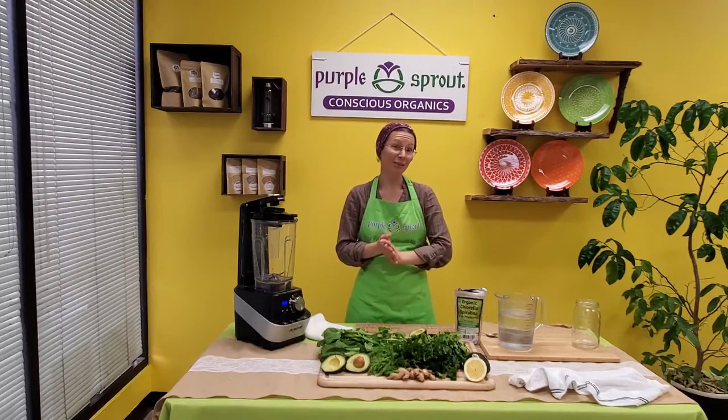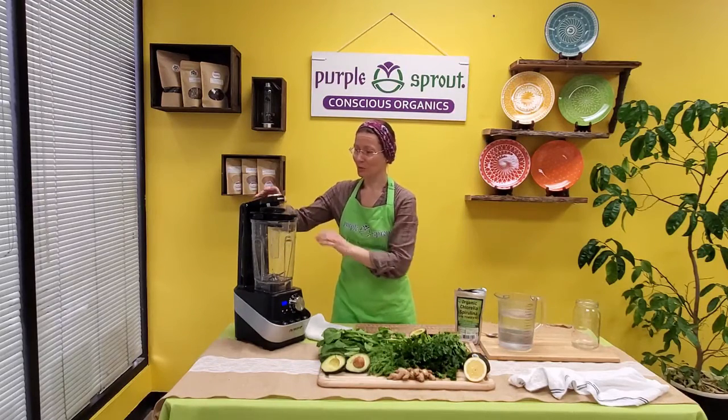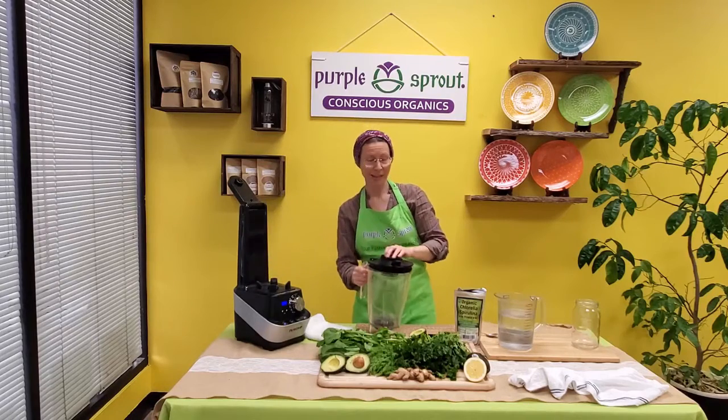Most importantly, it's kids approved — at least our kids like it, and they're boys 8 and 12 years old. For this smoothie we will be using this new blender, New Wave, and the reason we like it is because it's a vacuum blender.